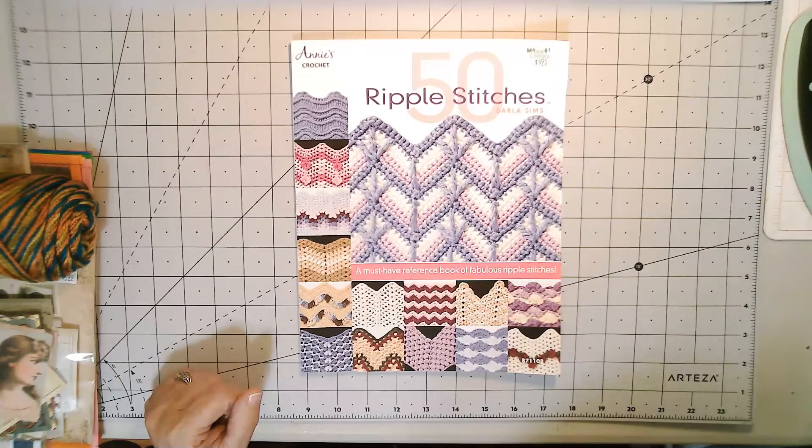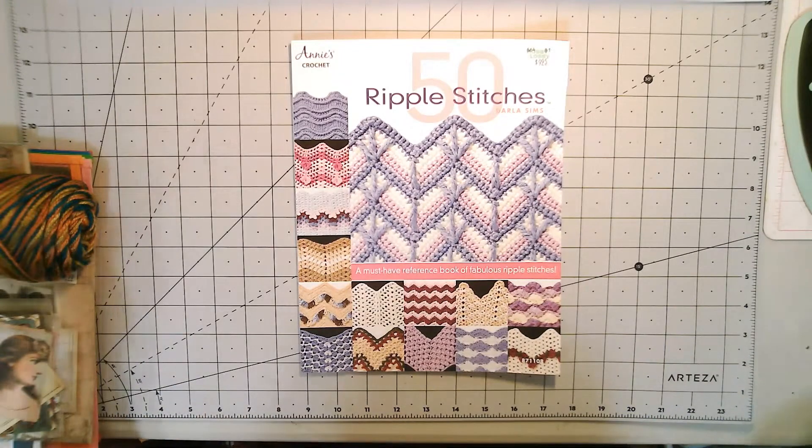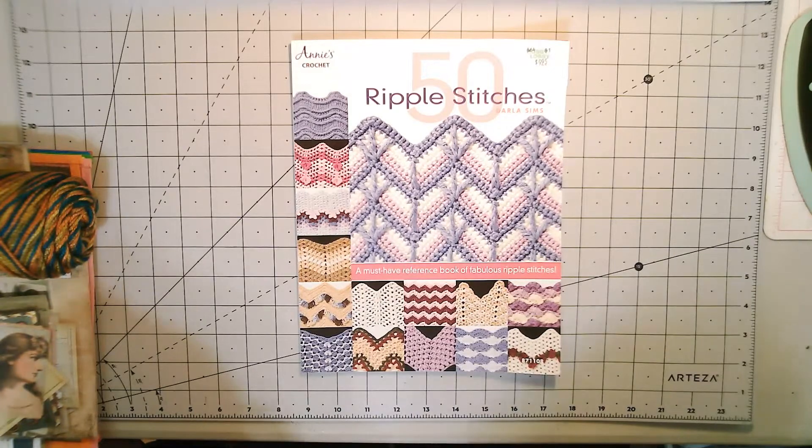I will definitely do some videos kind of showing the progress and my thought process — how I'm putting them together and how I'm making them. I'm going to start doing that type of video content.